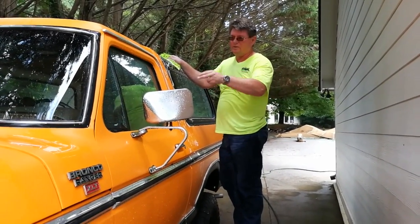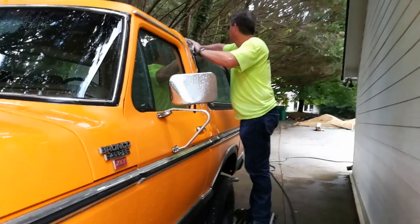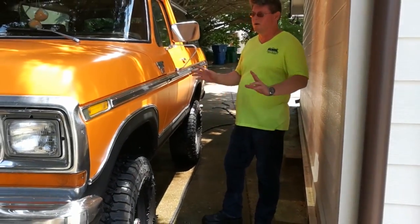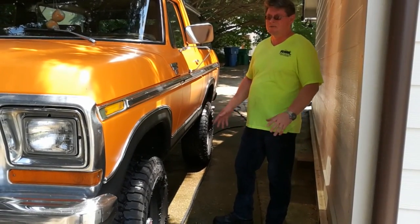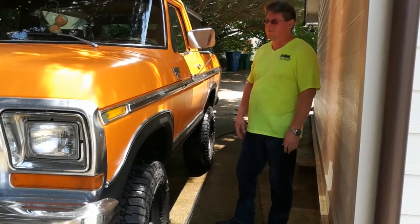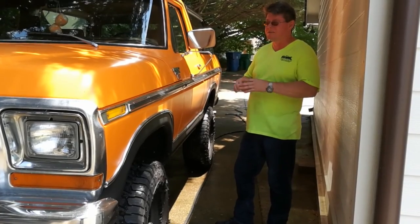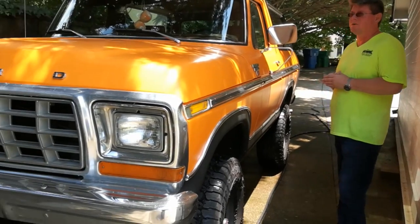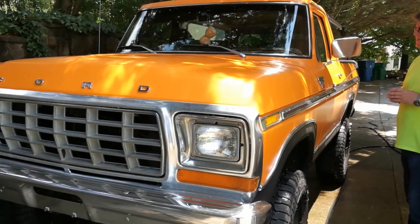Watch the video — you'll see it afterwards when I'm done. This was a '76, '77 Ford Bronco, very rare truck. It's got like 80-something thousand miles on it. The gentleman wants to come out here and detail it. It does have a full body wrap on it, so we're limited to what we can do, but we're still going to detail it. Make no mistake about it — this thing looks phenomenal.